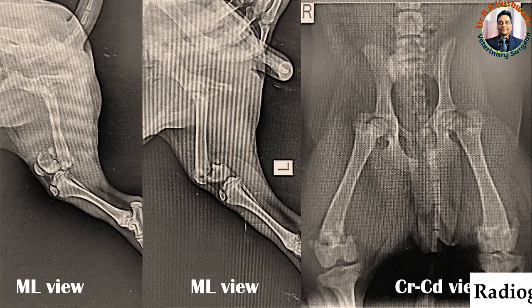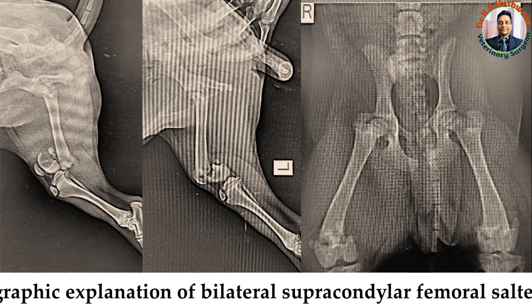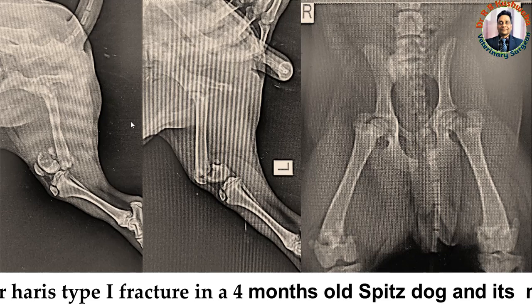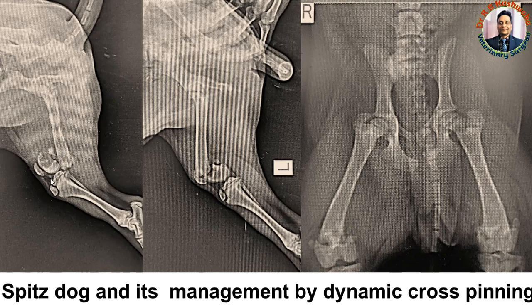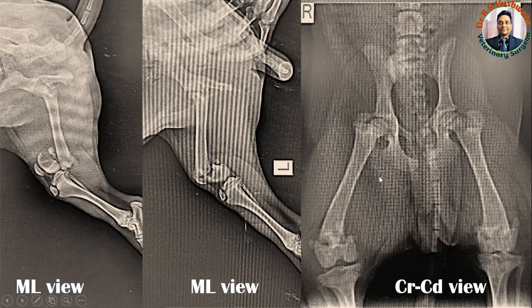Today we are going to discuss the radiographic examination of bilateral supracondylar fracture of the femur bone in a four-month-old Spitz male dog. This dog had a hit injury one day back. You can see the medial-lateral view of the right femur bone, the medial-lateral view of the left femur bone, and the craniocaudal view of both right and left femur bones in a single image.